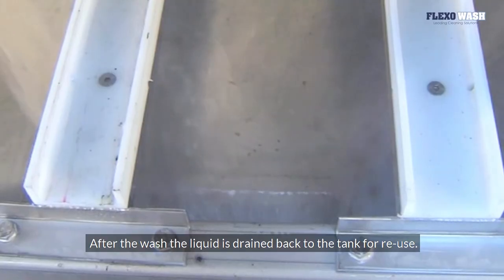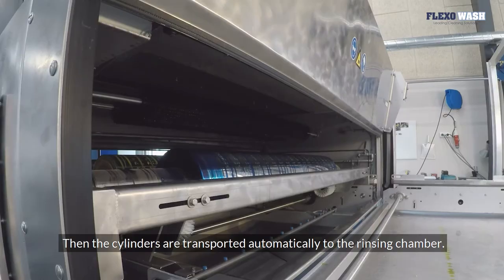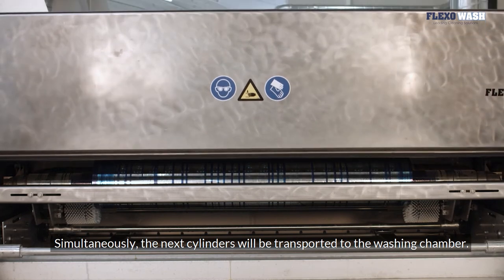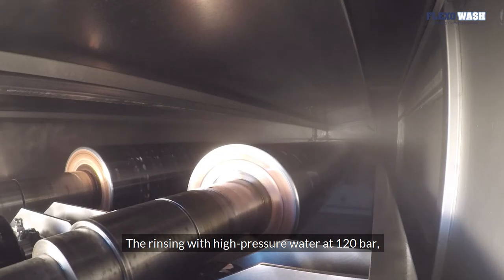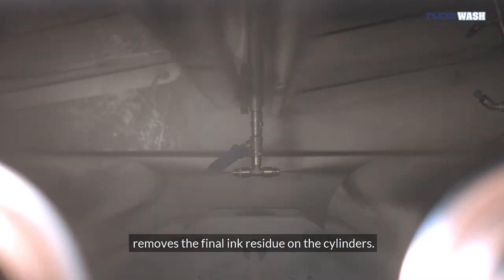After the wash, the liquid is drained back to the tank for reuse. Then the cylinders are transported automatically to the rinsing chamber. Simultaneously, the next cylinders will be transported to the washing chamber. The rinsing with high-pressure water at 120 bar removes the final ink residue on the cylinders.